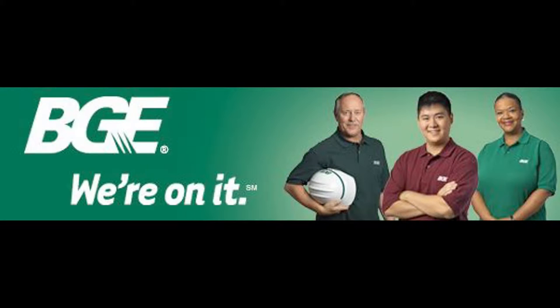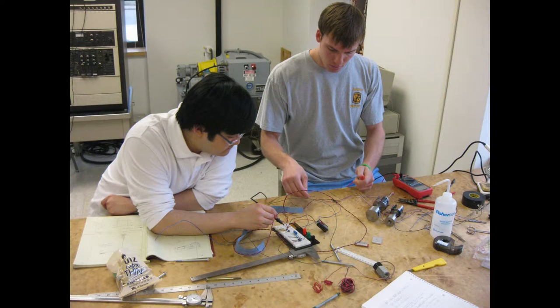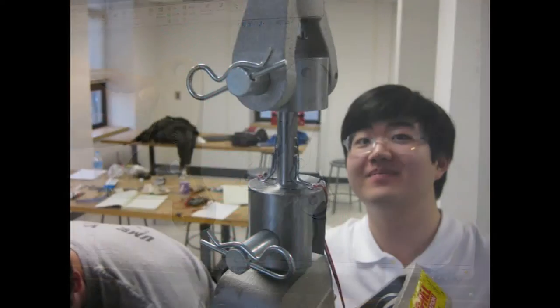Team Smart Hook, a mechanical engineering student design team at Johns Hopkins University, partnered with Baltimore Gas and Electric, a local power utility company, in order to come up with a solution to this problem. Using funding from BGE, the team of students designed, developed, and tested an improved hoist system with the hopes of making the jobs of linemen easier.